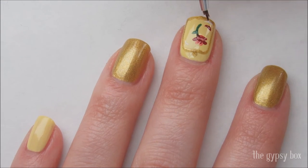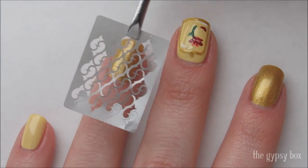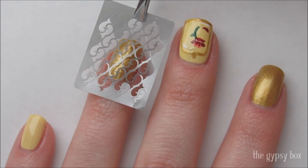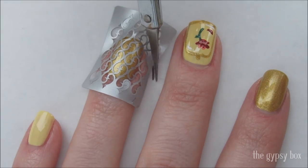Add a little white polish to give the case definition. Apply a layer of top coat on the gold nails and let dry, then place a rose thorn stencil. Cut off the bottom of the stencil with scissors.